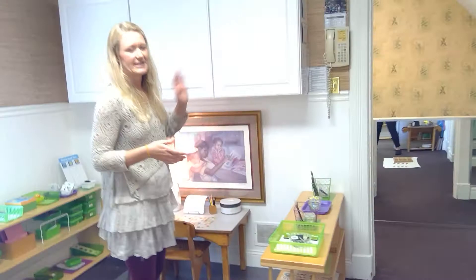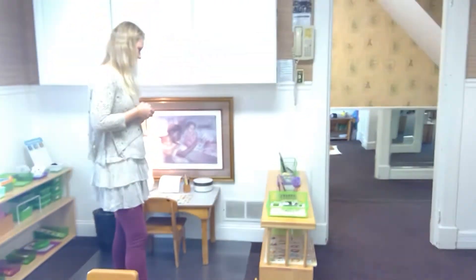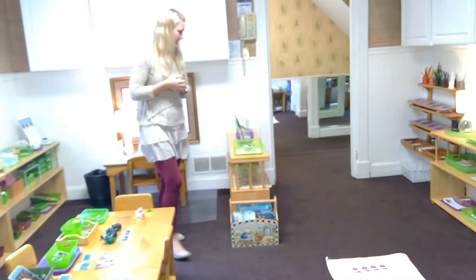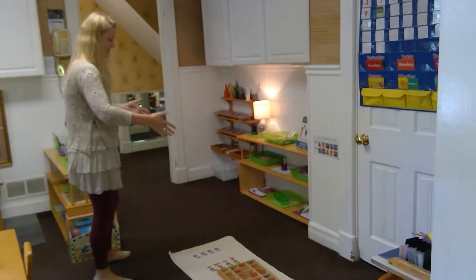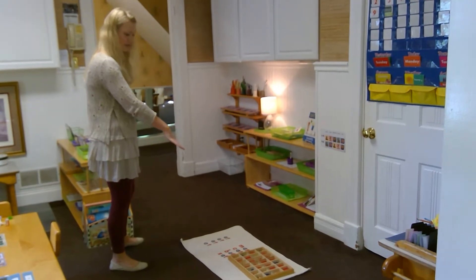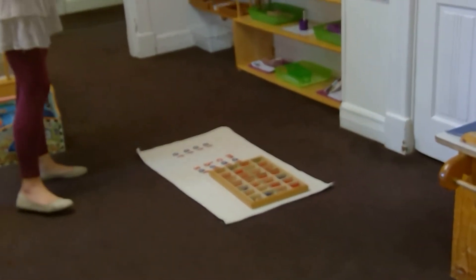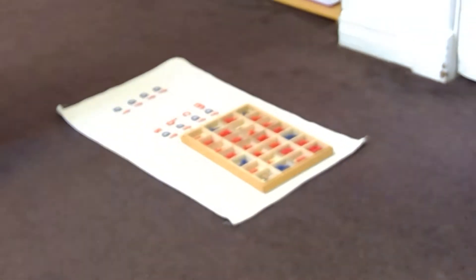Later we add middle sounds and ending sounds. The shelf also has the alphabet — putting things in alphabetical order or matching capital and lowercase letters. Somewhere in the middle or end of the year, depending on where the children are, they will use the movable alphabet. This is for the child who can't write yet, or for introducing word families — we'd start with just 'at' and then change that initial sound.